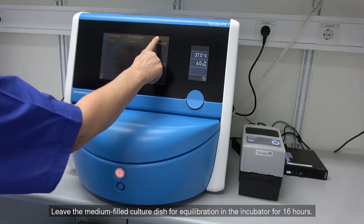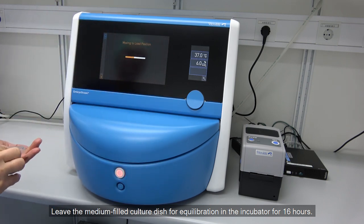Leave the media-filled culture dish for equilibration in the incubator for 16 hours.